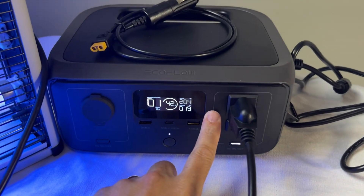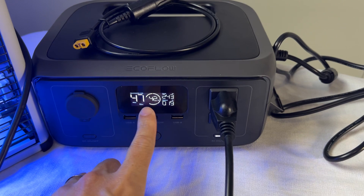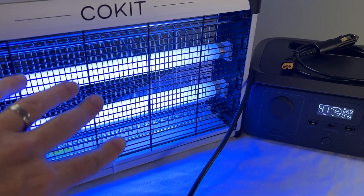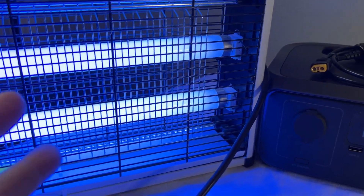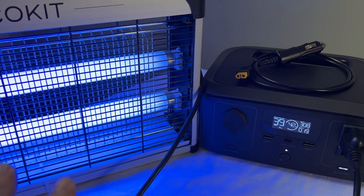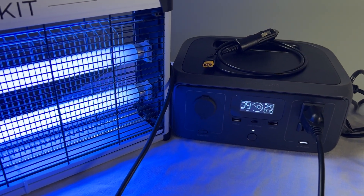We are testing out the UPS system built into the River 3 right here. It's not at 100% so it's actually charging up while also powering my bug zapper. I figured a bug zapper would be an easy way to see it because it has color lights, so we can kind of see how long it takes. It's supposed to be just under 20 milliseconds, so it should just be a really quick flick during our test.